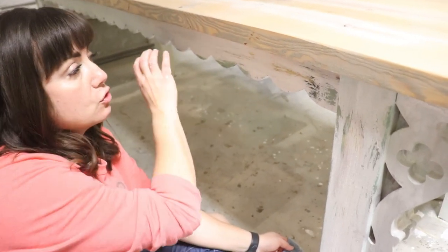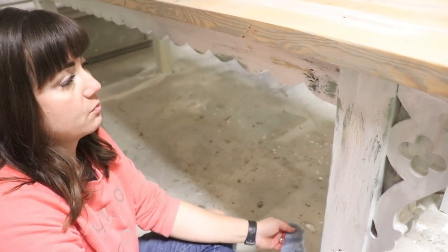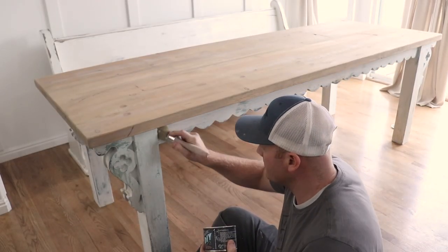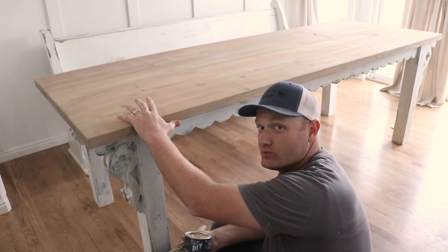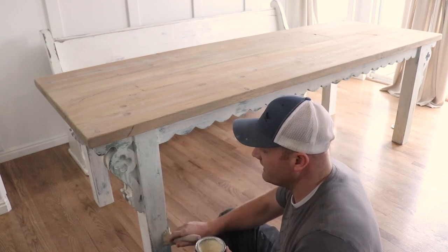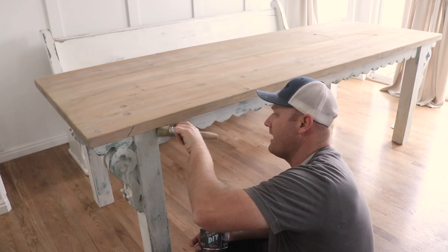I'm going on with DIY clear wax and giving it a liberal coat. We decided to go wax on the bottom and seal it with Sweet Pickens topcoat on the top. The wax is going to keep kind of a soft aged look without getting it too shiny — it'll be a nice matte finish — and the Sweet Pickens topcoat will be really durable on the table top.